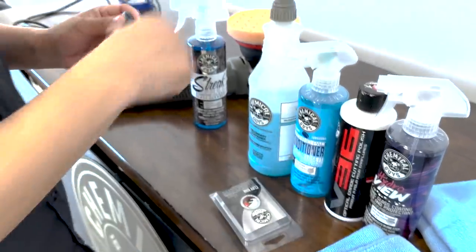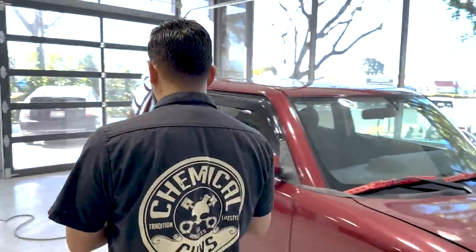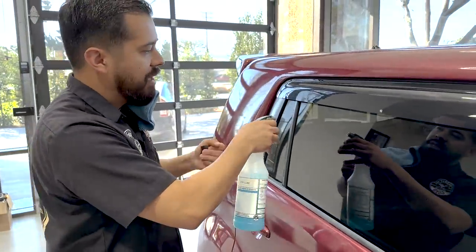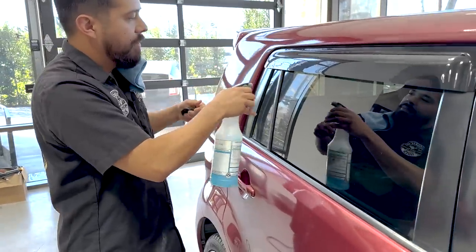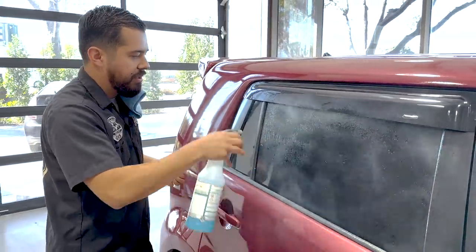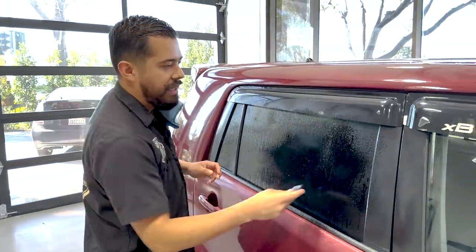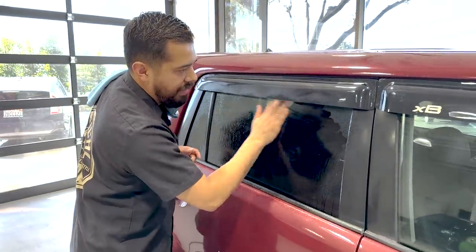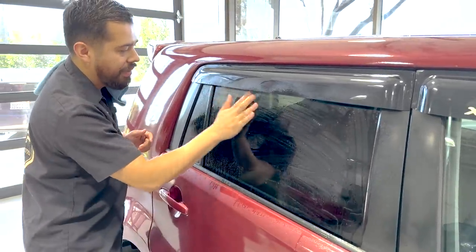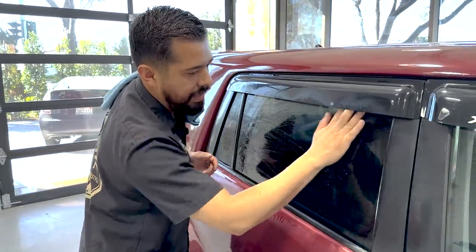The next thing I'm going to do is grab the clay bar and some clay lubricant, then make our way back to the glass. Now that we have our clay lubricant, we're going to simply spray directly onto the glass. One of the great things about Clay Luber is that it's a synthetic lubricant — it's not only going to slick the surface, but it's going to make sure that we don't cause any abrasion. Clay bars can be used on paint, glass, smooth glossy exterior plastics like headlights, and even wheels. It's extremely slick and does an incredible job of just gliding left and right.